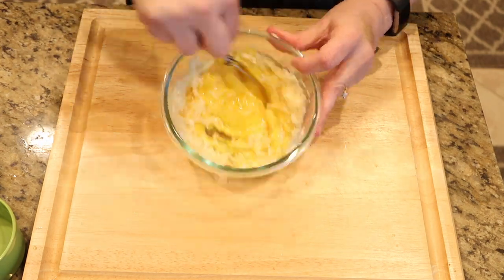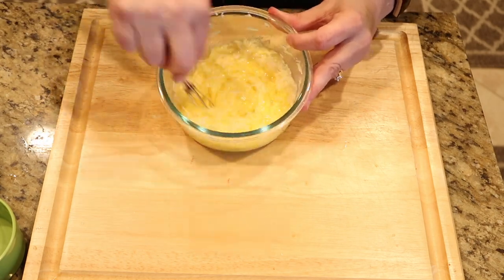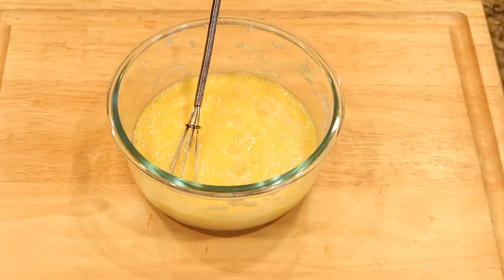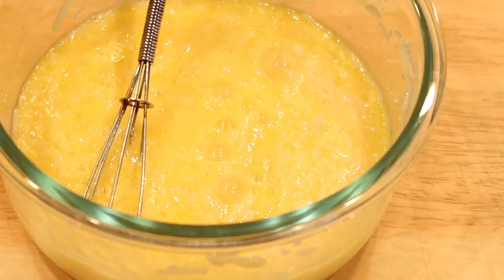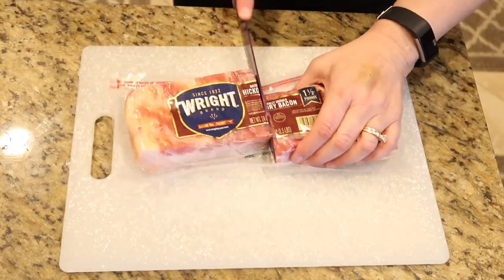Time to cut up the bacon. I have a 24-ounce pack here, so I'm going to go ahead and cut it in half and only use half of it.